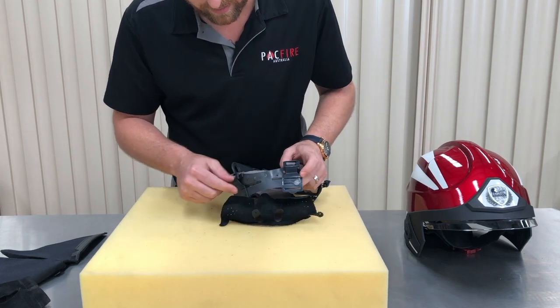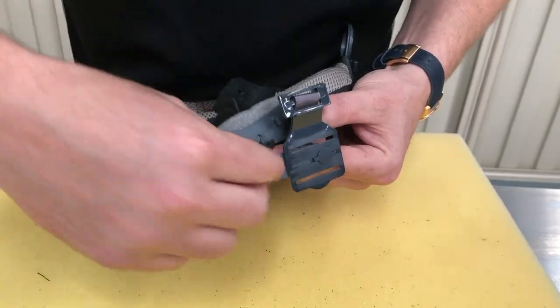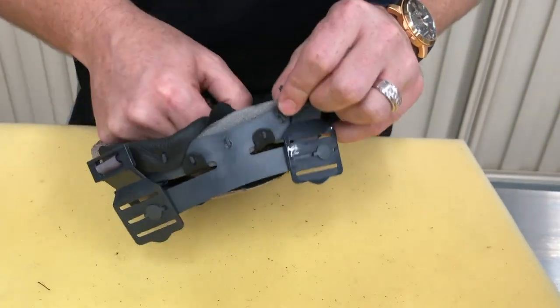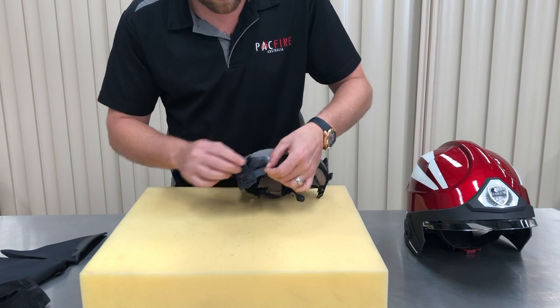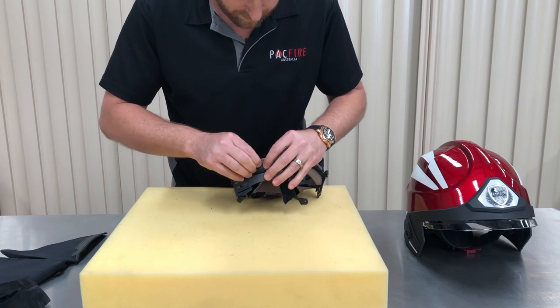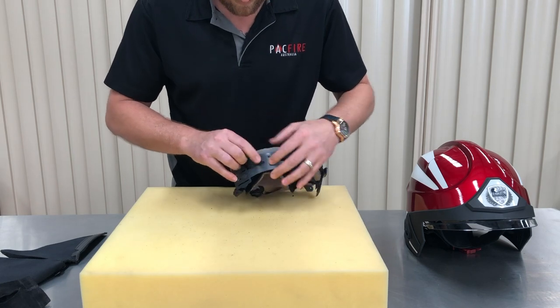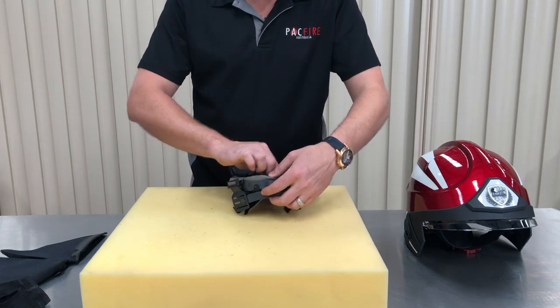When you come to the front of the headband, we recommend you start with the tabs at the bottom. They will need to be passed through the slots of the headband as shown. Make sure all the fabric tabs have been looped over a hook and the comfort padding is secure.